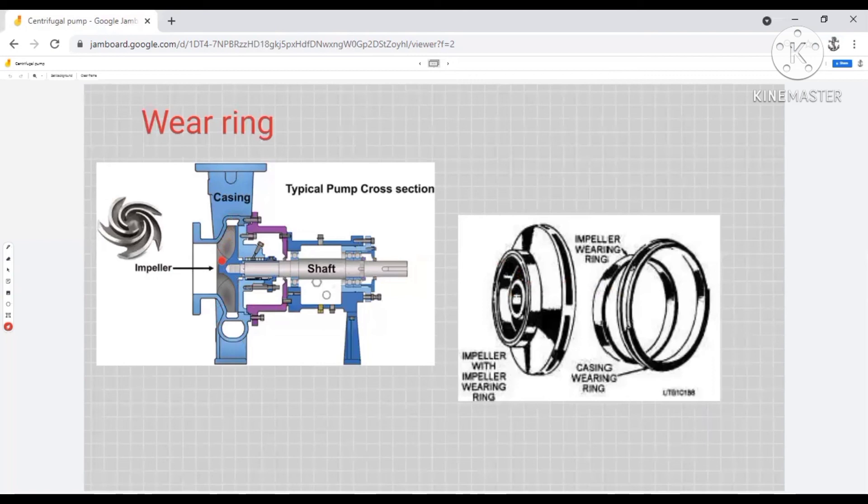I think this clears most of your doubts regarding centrifugal pumps. Let's meet in the next video.